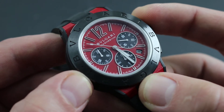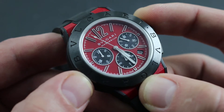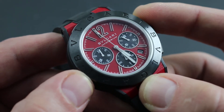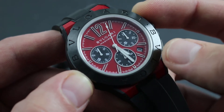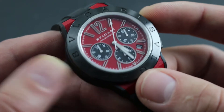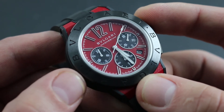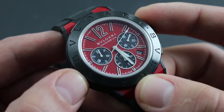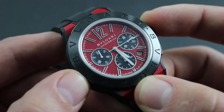Specifically, avoid high-powered wiring looms, speakers and subwoofers, magnetic resonance imaging equipment, and refrigerator doors, as these can magnetize the hairspring of this mechanical watch, causing errant timing. Should you suspect that your watch has become magnetized, take it to an authorized Bvlgari independent retailer or factory boutique where specialized equipment is available to demagnetize the watch and restore its performance.